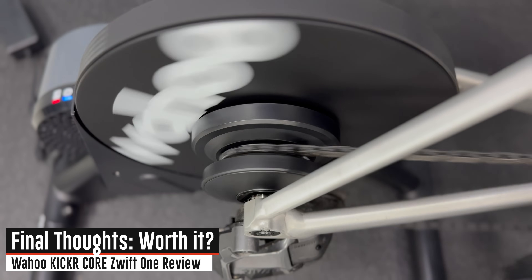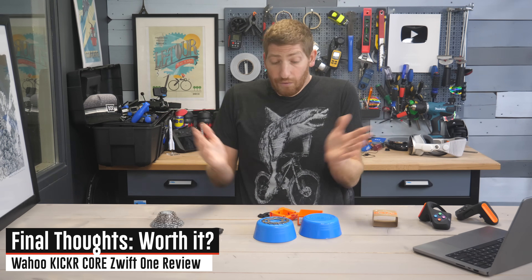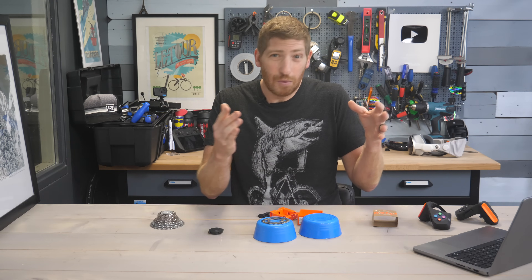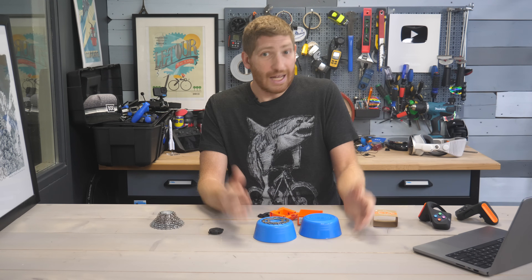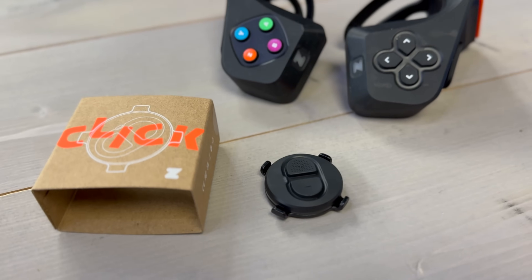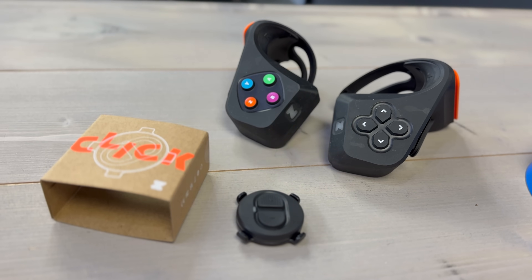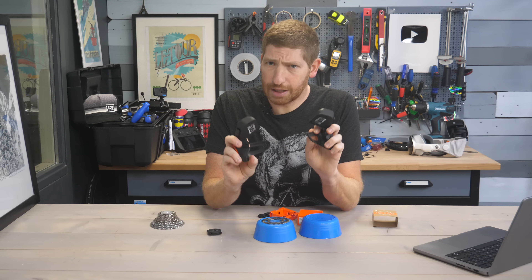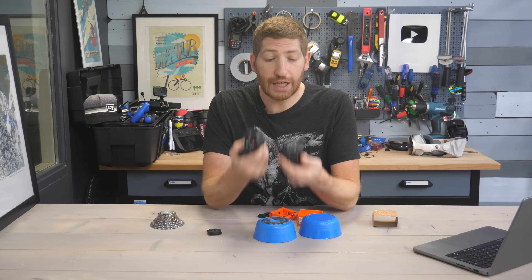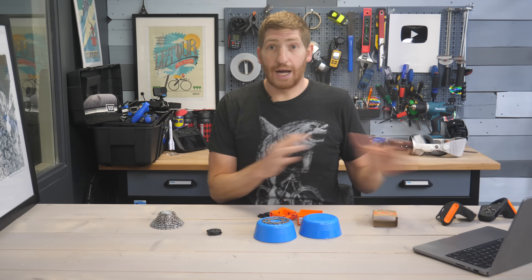So where do we stand overall on the Wahoo Kicker Core Cog — or whatever this thing is called? Overall it's a pretty solid deal at $599, especially if you were planning on getting Zwift anyway since it includes a year's subscription. For shifting you use the Zwift Click, but you can also use the Zwift Play controllers at around $100, which control not just shifting but also Zwift game functions like menus and navigation.